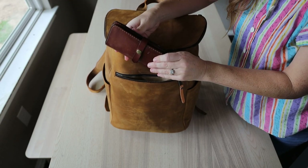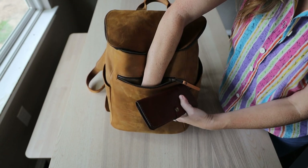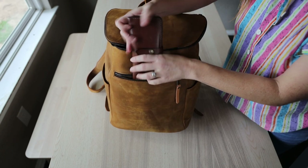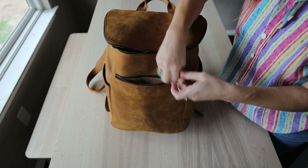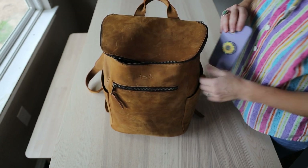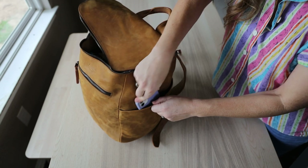My wallet I keep in the front pocket — it's easily accessible there and fits really well. I keep a pen also just in case. As for my phone, I like to keep it in the side pockets because it fits really well and tucks deep enough that I don't have to worry about it falling out.